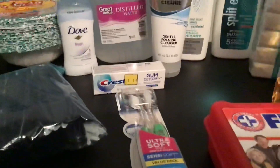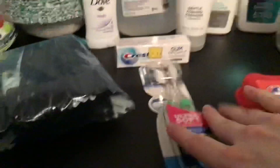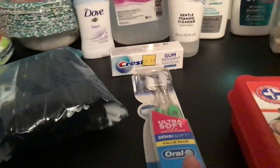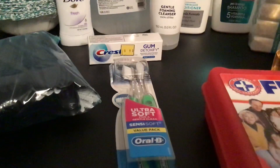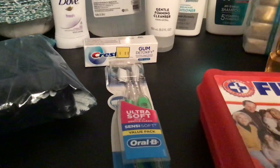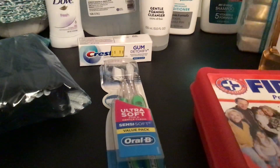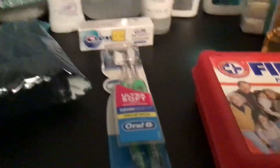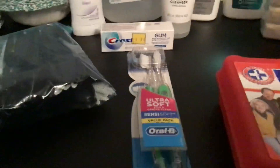That small tube of toothpaste usually lasts me two weeks. I also had a couple of toothbrushes. The reason I recommend that is when you are sick, you should throw the toothbrush out — this is recommended by the CDC. Throw the toothbrush out after you've been sick and get a new one. I know you can disinfect toothbrushes, and that's great, but they really do recommend that you replace them. So I just have a couple on hand, just in case.